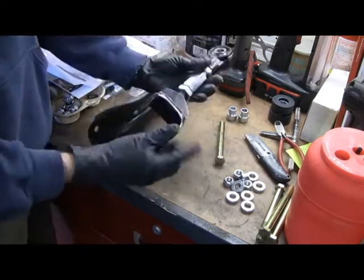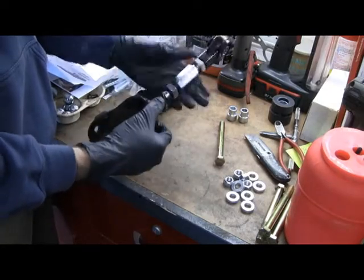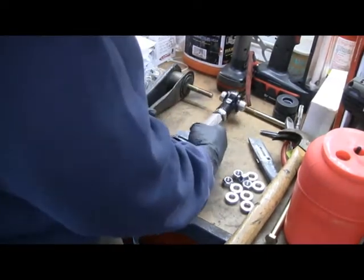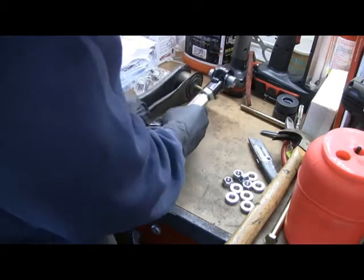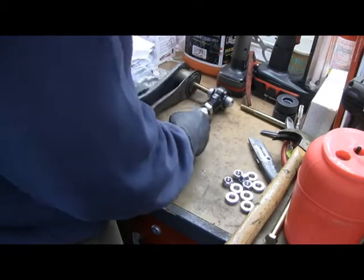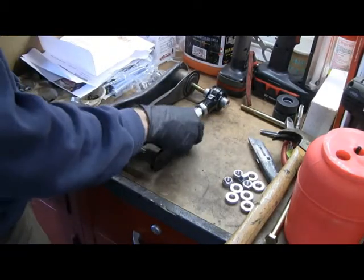You adjust these by basically turning this jam nut until you get the right length. I've adjusted the jam nut out. I'll adjust both of these and get the jam nut locked down.